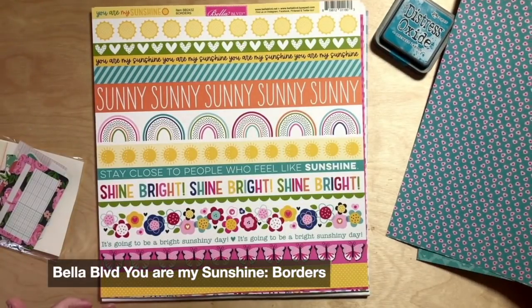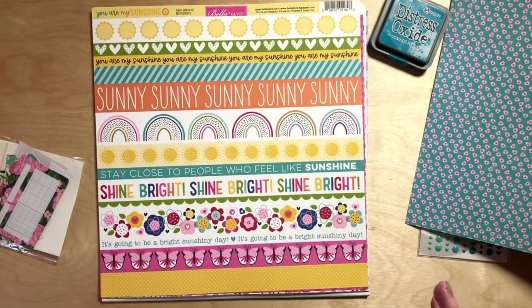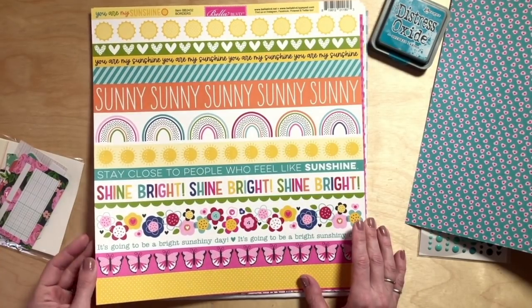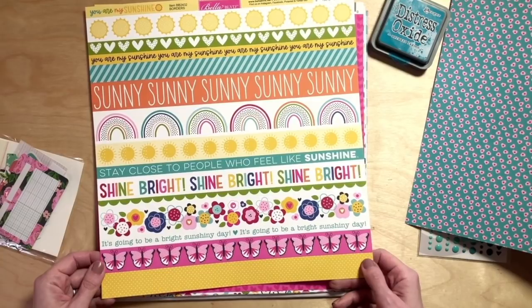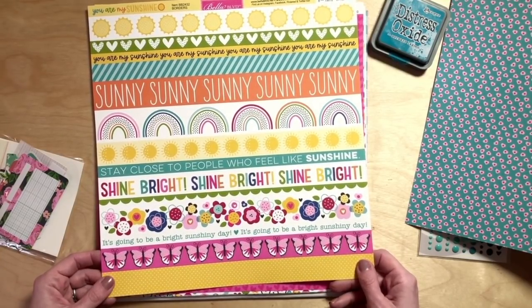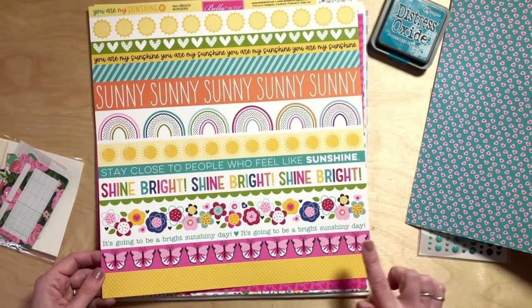Then a cut apart that is strips rather than cards. We've had cut aparts that are three by fours and four by sixes lately, and I wanted to do something a little different. This one is all borders — it's called Borders from the You Are My Sunshine collection. So you've got suns, hearts, texts, stripes, rainbows, flowers, and butterflies.